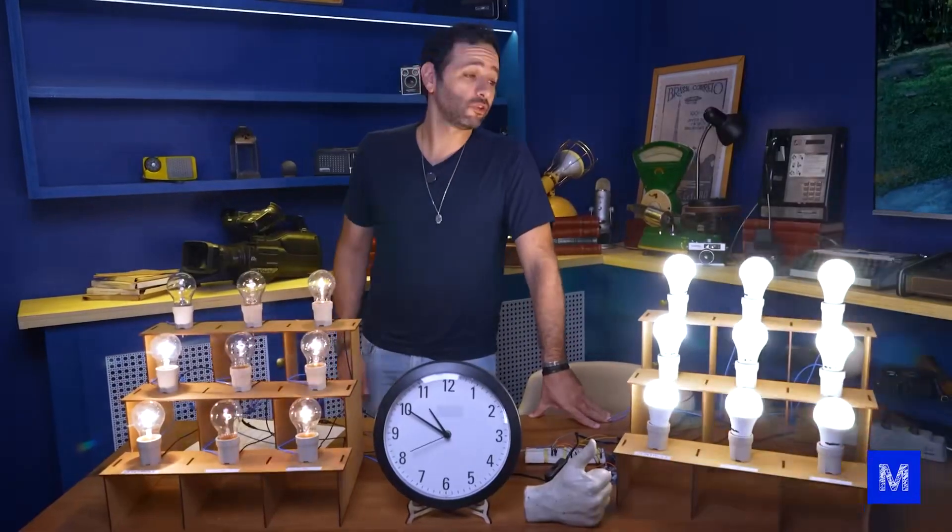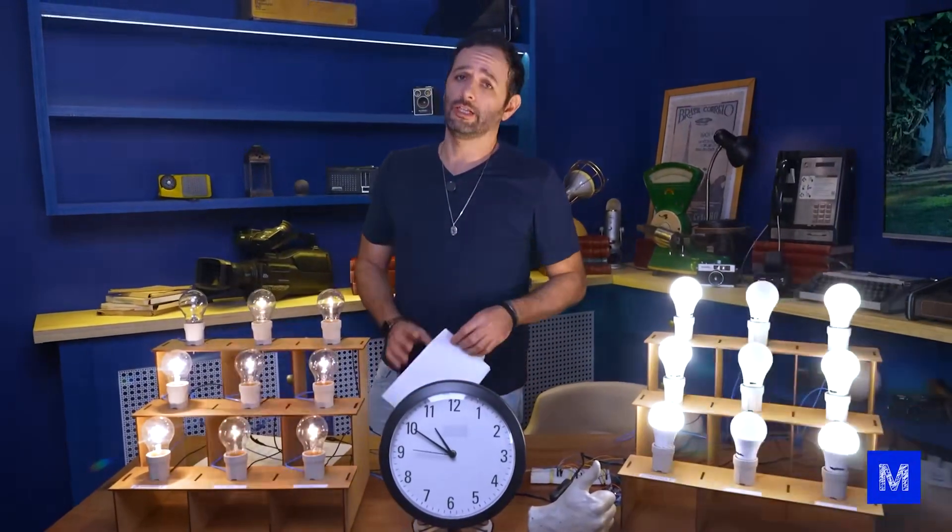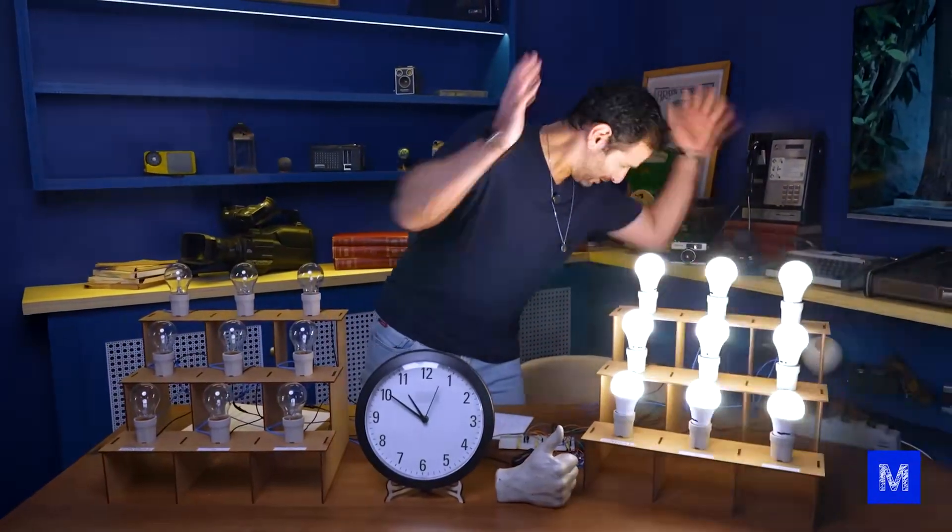The test is done, but I'd like to keep it blinking for 30 more years to see how long it lasts. However, we've used enough electricity — I can't take it anymore. How do you turn it off?